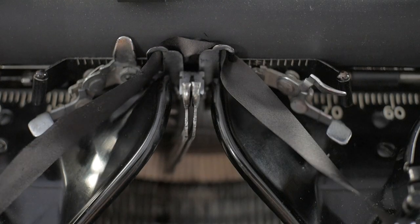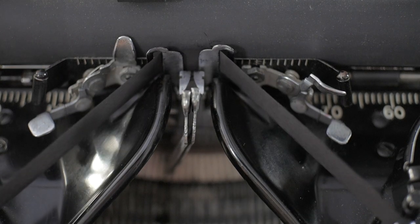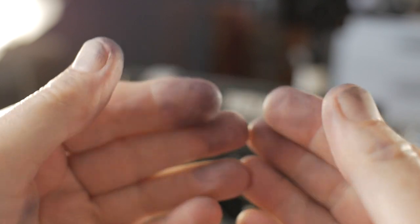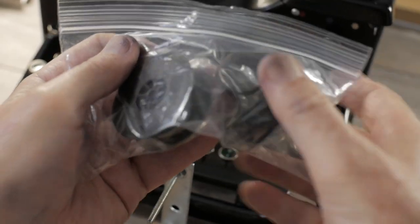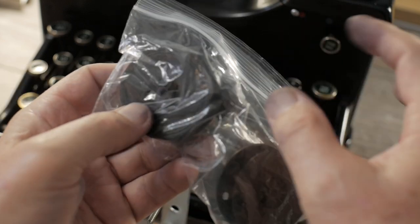I find the silk ribbons are a little trickier to put in because they're so flexible — they're not as stiff as nylon. When playing with fountain pens and typewriters, you might get your fingers dirty. Some people like to wear gloves; I kind of like getting my hands a little dirty, and it helps to use a little isopropyl alcohol to clean up. As for my other cotton ribbon that's still almost brand new, I'm going to put it in a double zip-lock bag, mark it, and save it for another typewriter — why waste it?